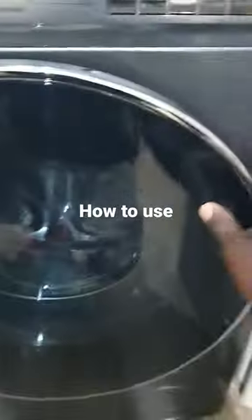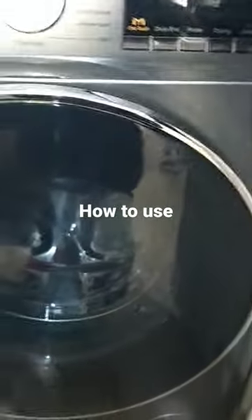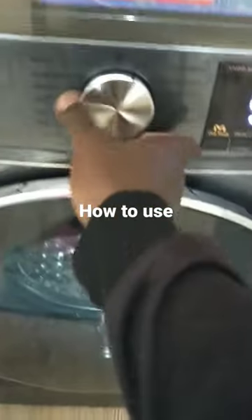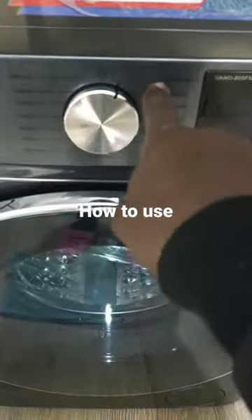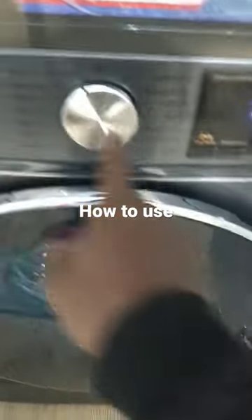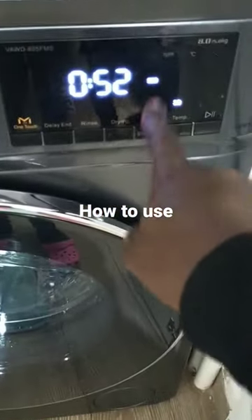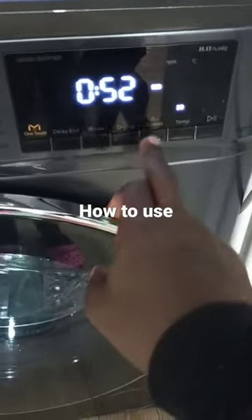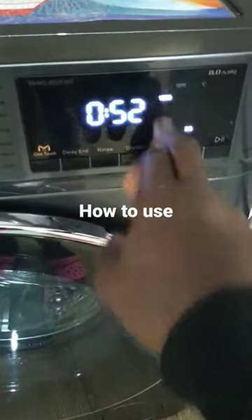You can now learn how to use the von washer dryer combo — this is an 8.5 kg model. What you need to do is power it on, then select a cycle, let's say a quick wash or a mixed wash. This is where you change the spin speed — RPM, revolution per minute — you can set it to, let's say, 1200.